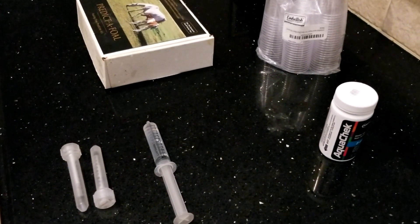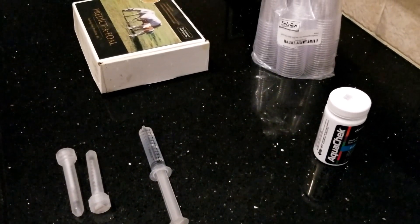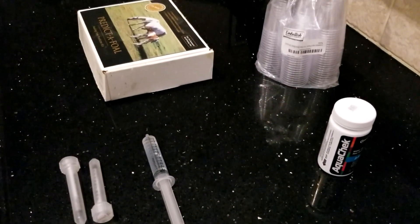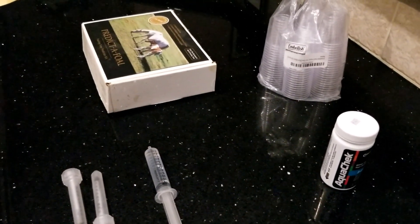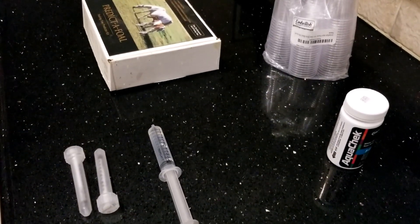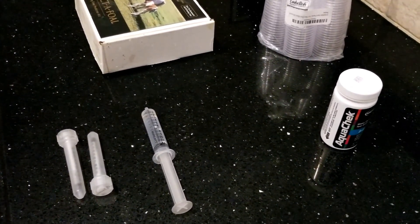Since I always discuss the mare's milk test on my foal cam and how close I think they are to foaling based on the test results, I thought you might like a video to show how it's done. And for those that breed and have not used this test, you might like instructions.